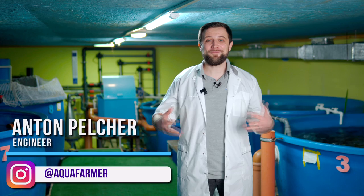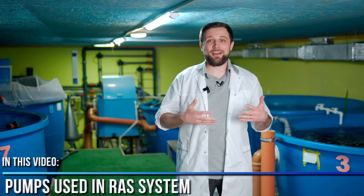Hello everyone, my name is Anton Pelcher. I am an engineer and I have been constructing fish farms for more than 10 years. Today we will talk about a very interesting topic – pumps used in RAS systems. What are they and how do they work? How to choose the right pump? How not to commit serious mistakes that will result in fish death? And how to save energy and water circulation in RAS?